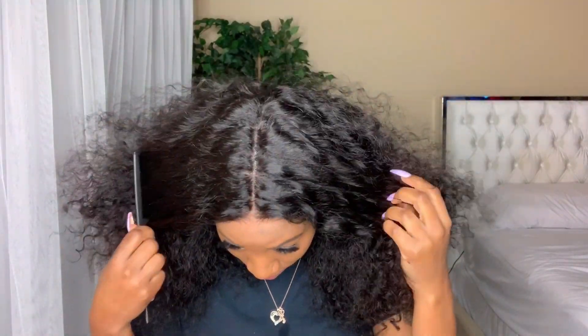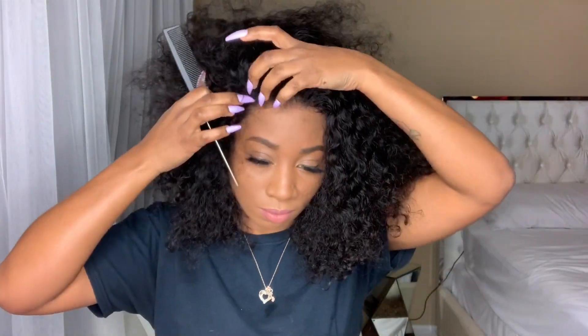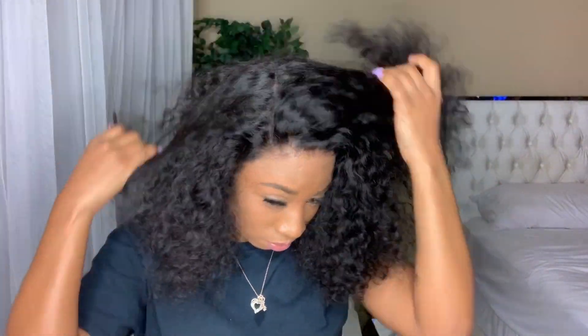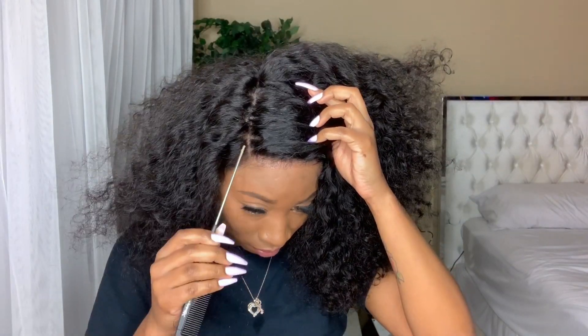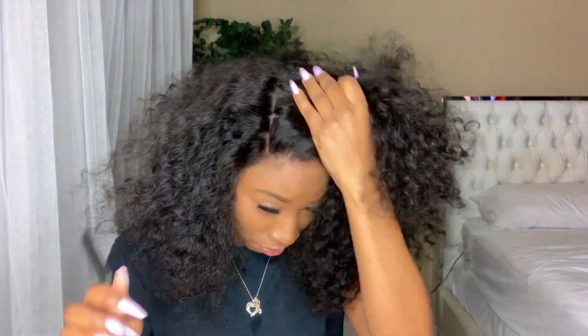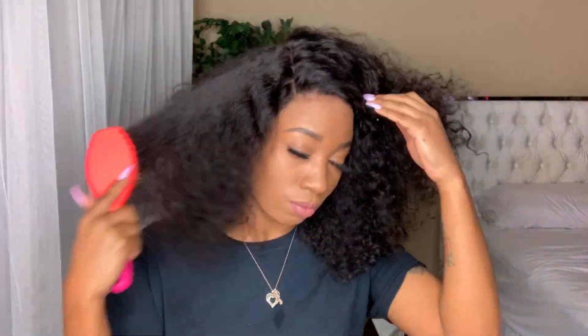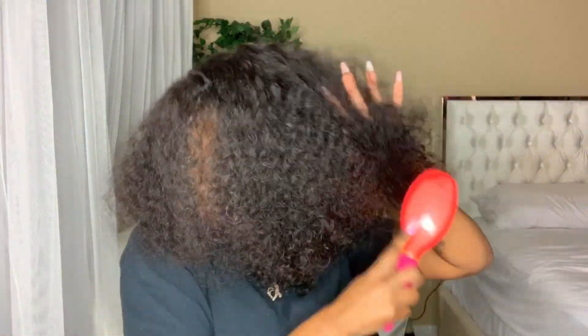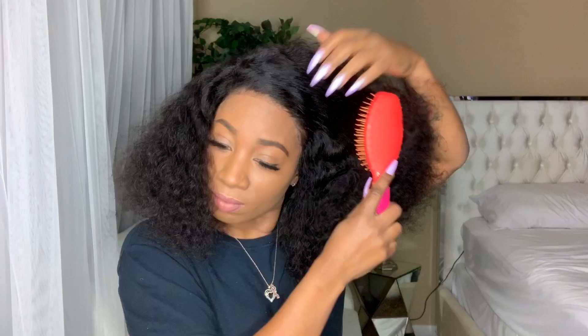I'm going to be showing you all the six-inch parting. Because this wig was not bleached, it's kind of hard to see underneath — it's giving off the knots a bit. But we are going to fix that. I'm going to be doing a side part now — this middle part is going to be six inches, but the side parting is going to be four. I stopped right before the four inches started, which is why I began to curve the parting.